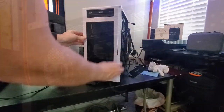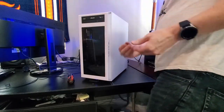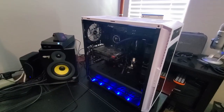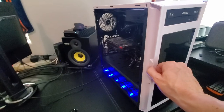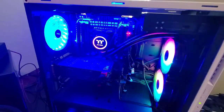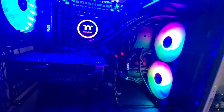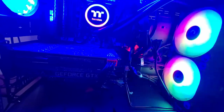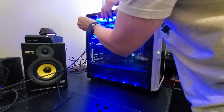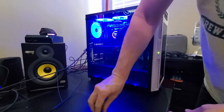Reattach the front panel and side panel of the PC case. Plug the power cable back into the power supply and turn the power supply on. Then power on the PC — everything should fire up if wired correctly. Attach the glass panel. This is how you replace a CPU cooler; it can look intimidating at first, but it's actually pretty easy.